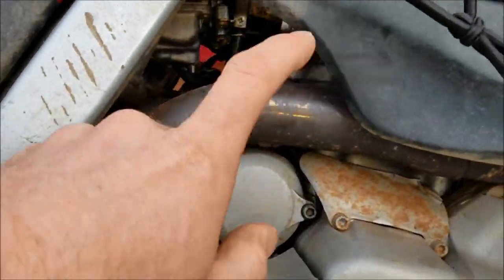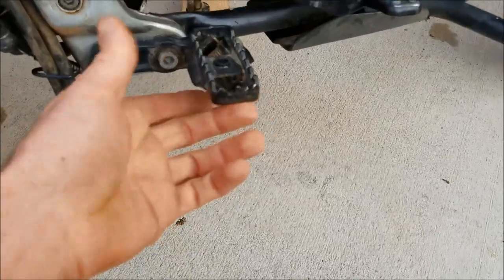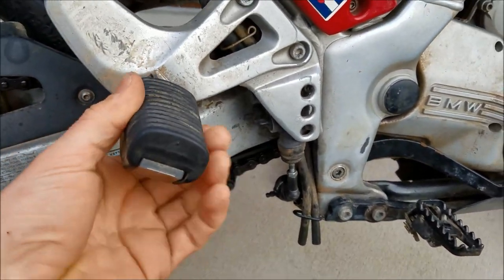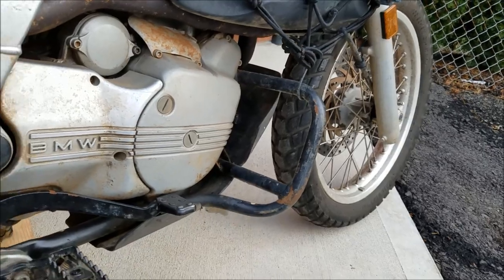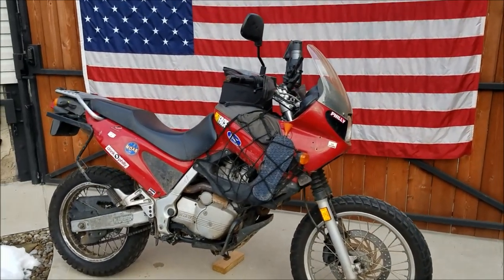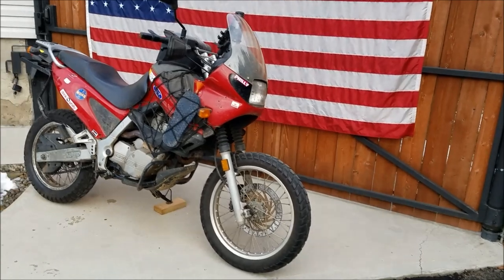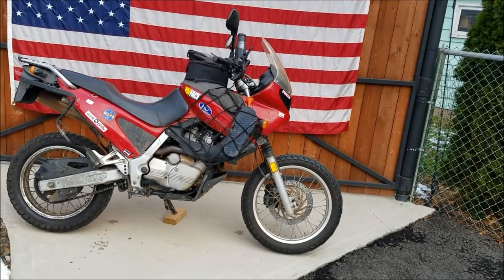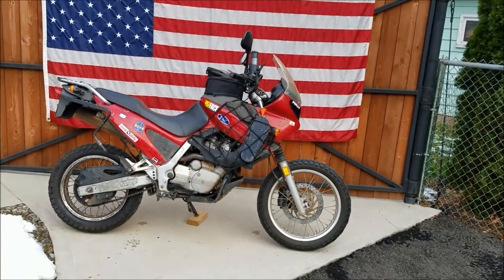The Staintune exhaust is just a slip-on — factory header with a Staintune I found on eBay for about $150. From the factory these come with rubber insulators on the foot pegs, but I took those off because they get slippery when muddy and wet. I like having the steel foot pegs. The crash bars — I'm not sure if these are factory — but they came with the bike and they're definitely great for when you drop it off-road. I've got the BMW top case on the back; I don't use side luggage anymore so I can keep it thin to get through tight spots.